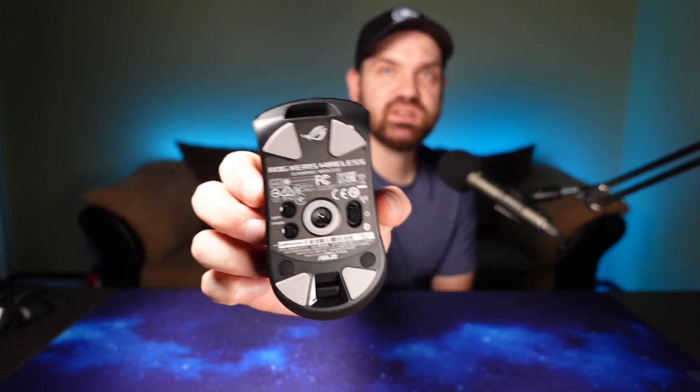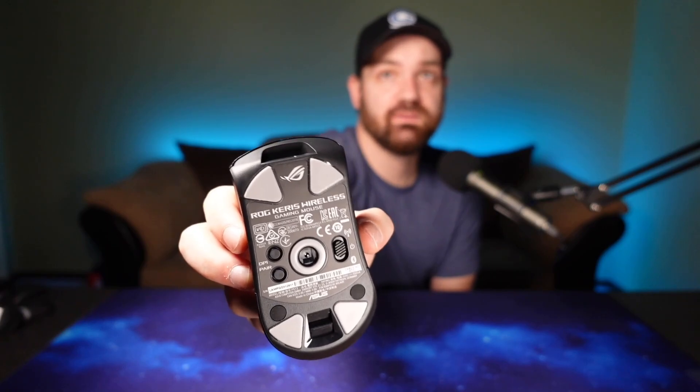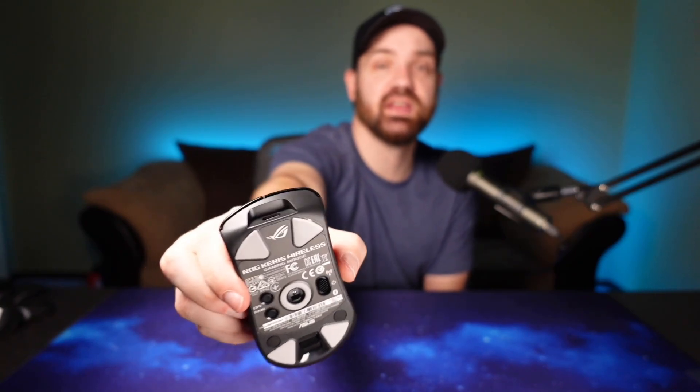The skates are kind of unique. ROG is basically saying that the size of skates isn't really what determines the glide — it's the shape. So they went with a shape where you have more surface area on the outside where it's wider, and then it tapers down to a point on the inside of the skates. It does feel pretty good. I'm using a fast pad right now, so the fast glide is mostly from the pad, but the skates themselves feel pretty smooth.